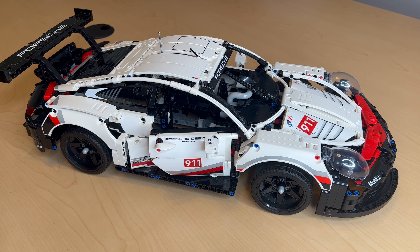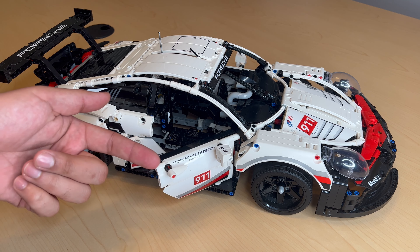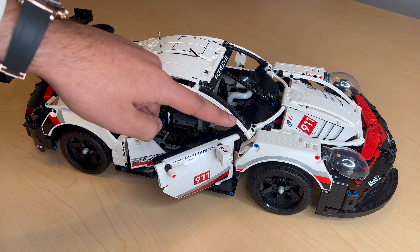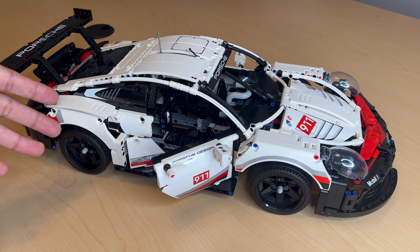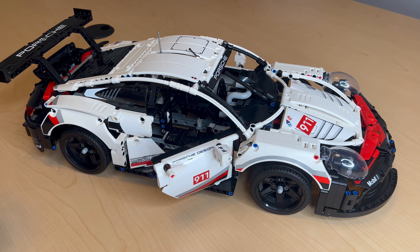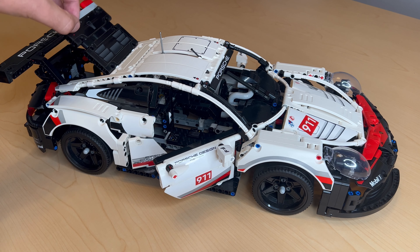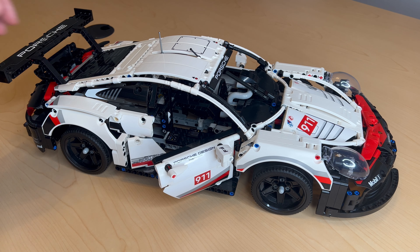After viewing all the internal pieces, now we're going to look at the exterior details. Starting with opening doors, door handles, mirrors, a nice roll bar look — features that give it race car details. The quarter panels give it more stance, and there's also an opening rear latch.